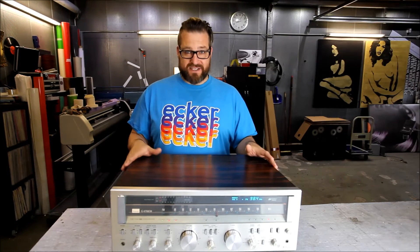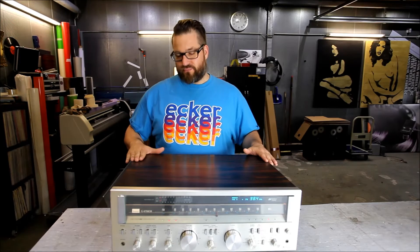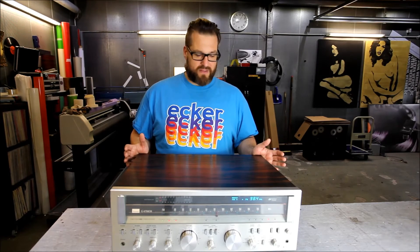I just had to get it because it was only like a 45-minute drive, so I figured I'd give it a shot — and my bid was the highest. I did calculate that I would have to replace the amp section, so that's probably what's going to happen. I don't know how much that's going to be; I will keep you posted.